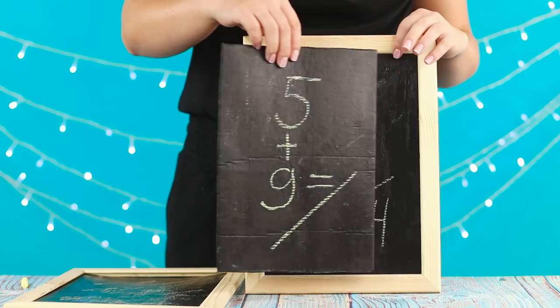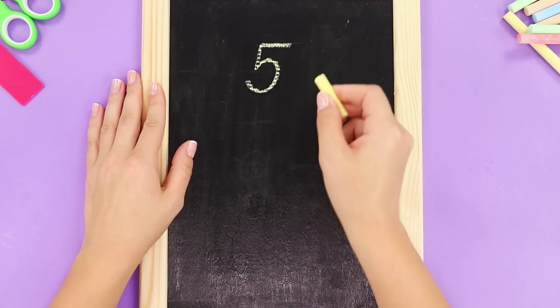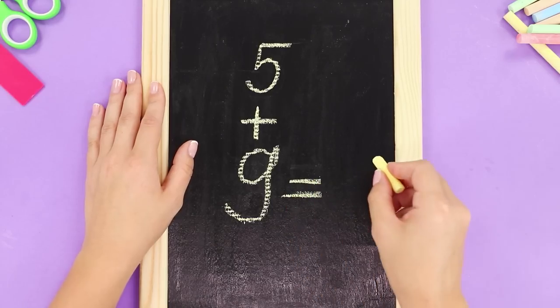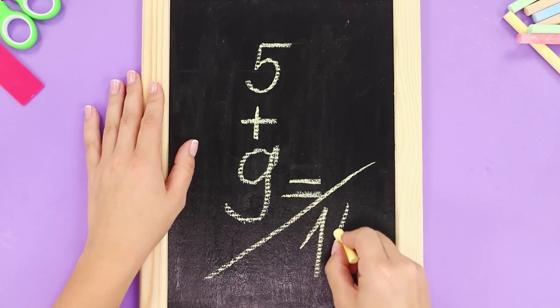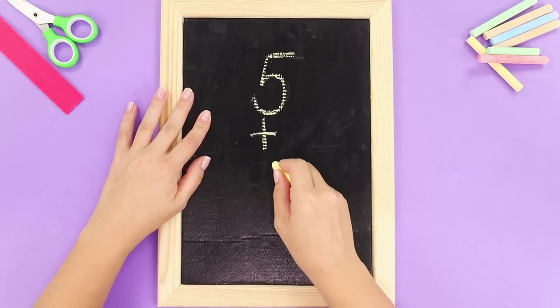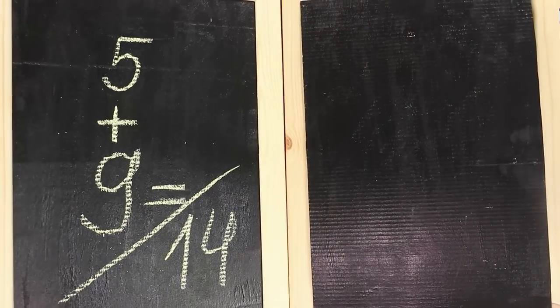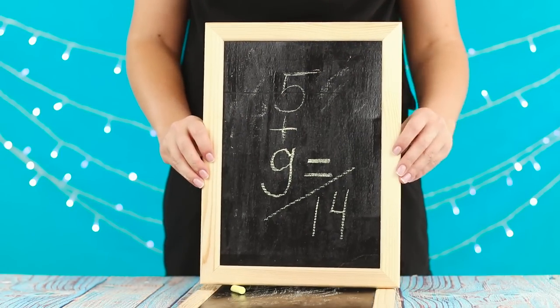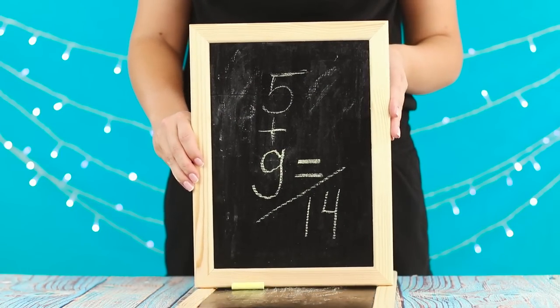The secret of the trick is the double content. Write down the solution on cardboard and insert it into the frame. Cover the top with a second piece of cardboard and write a task on it without an answer. The upper carton falls into the frame and the audience sees an already solved example. Wouldn't it be amazing if the school blackboard had the same properties?